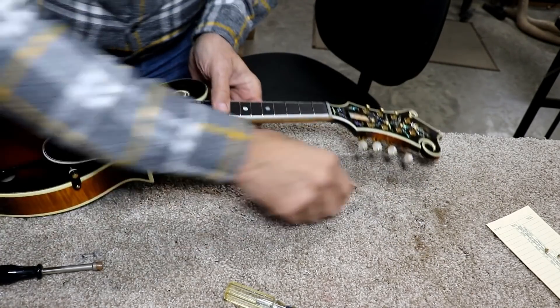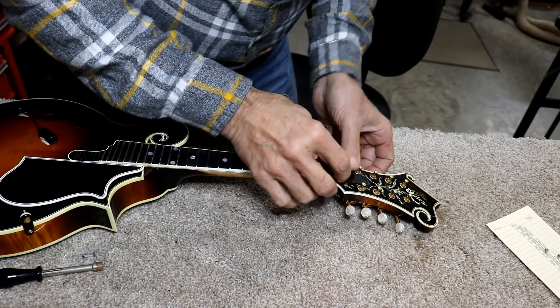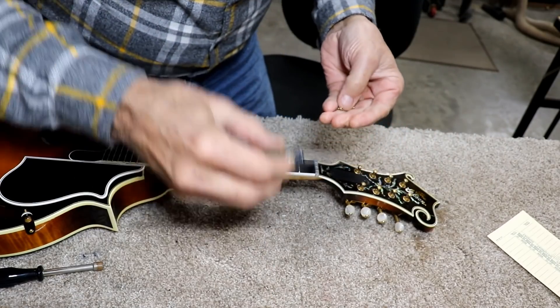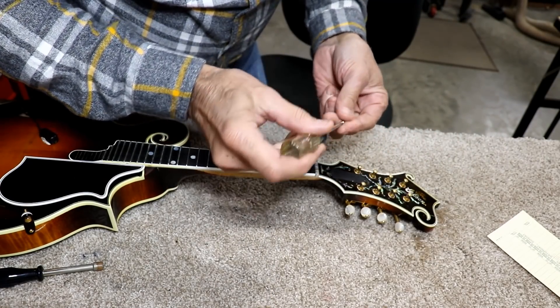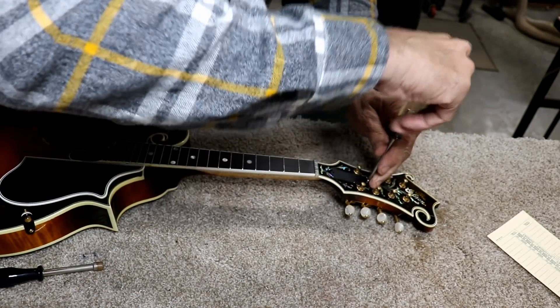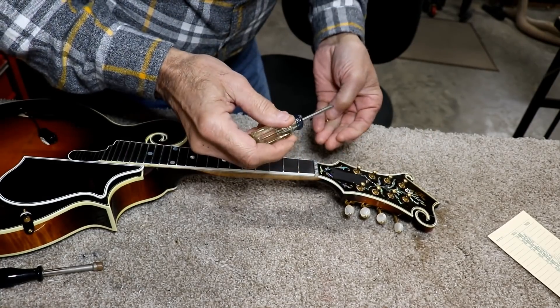They look pretty darn close, but they're not perfect. So I think I'm going to put the truss rod cover back on because I do think we've got the truss rod tight enough now. I do think it needed that — it's been needing that for a while. The fact that the truss rod was so loose is an indication that the neck had pulled up quite a bit.